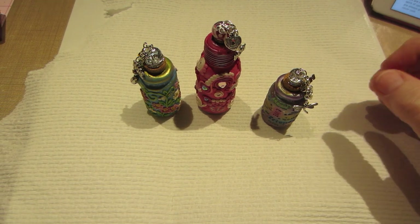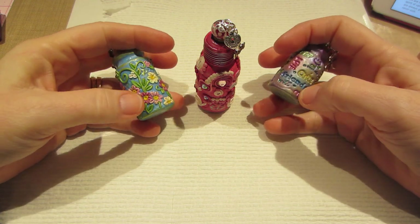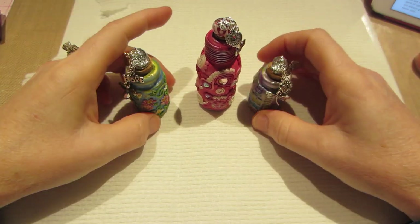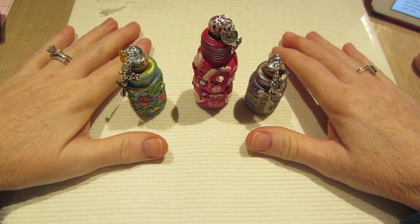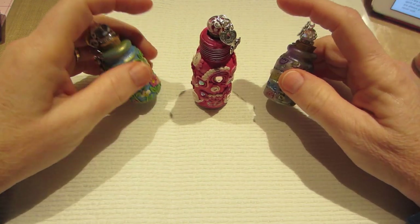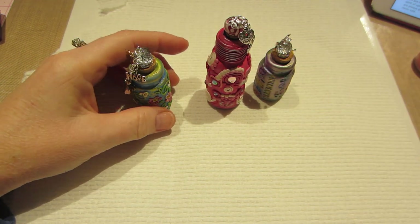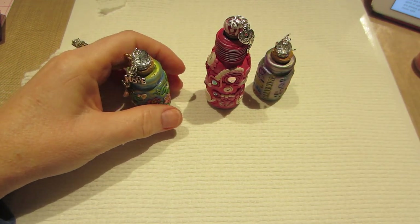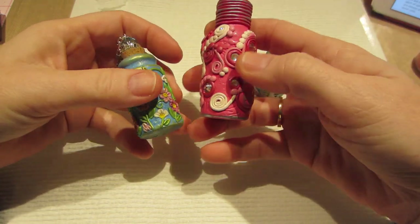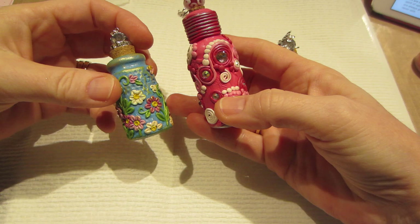Hello, it's Sarah, and tonight I wanted to share these three little bottles that I made today. I got the clay out — these are called Bottles of Hope, and the Polymer Clay Adventure is doing a Bottle of Hope challenge, which is basically to cover a little glass bottle with clay and decorate it.